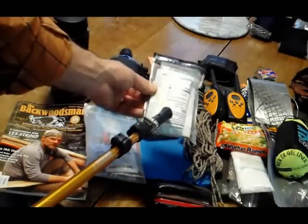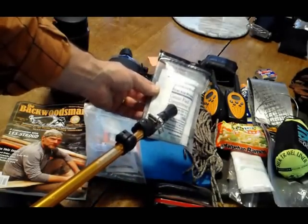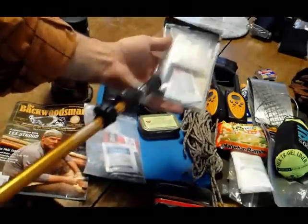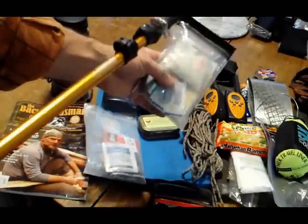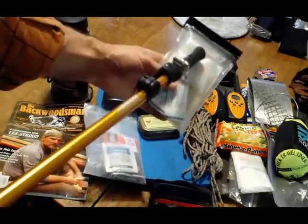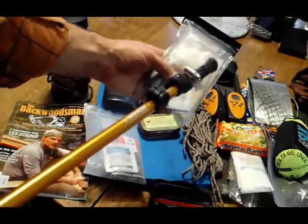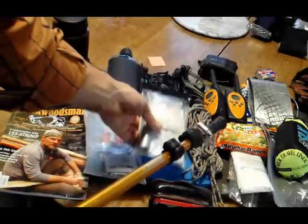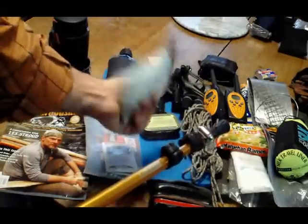My first aid kit — very simple. A couple of 4x4 compressed gauze bandages, some moleskin, a couple of band-aids, duct tape, triple antibiotic ointment, and then just pain relievers — Advil, things like that. That's my first aid kit. Very simple, very small.